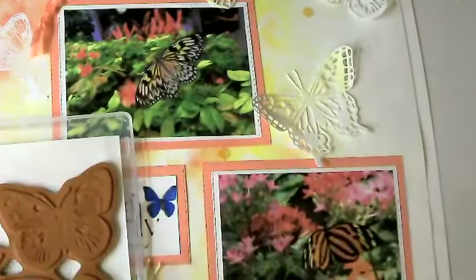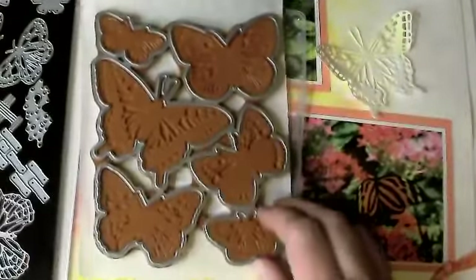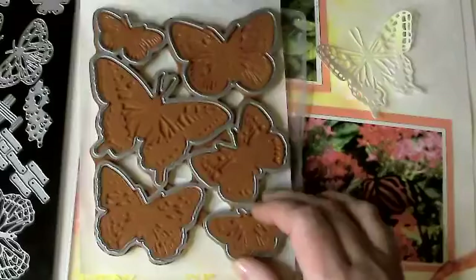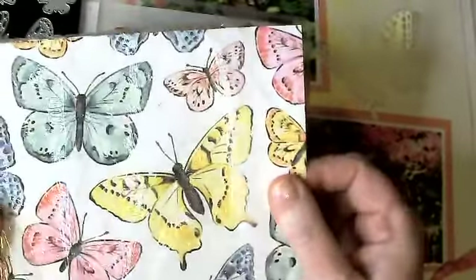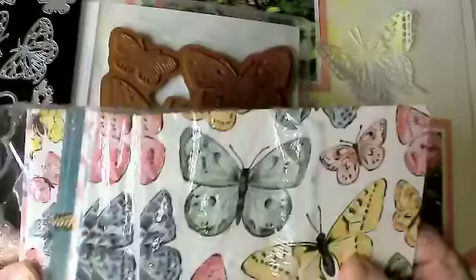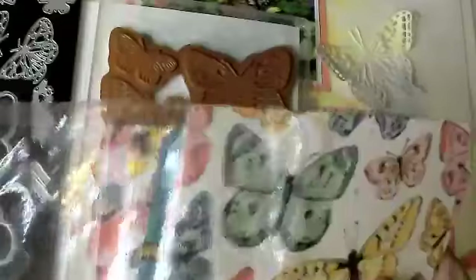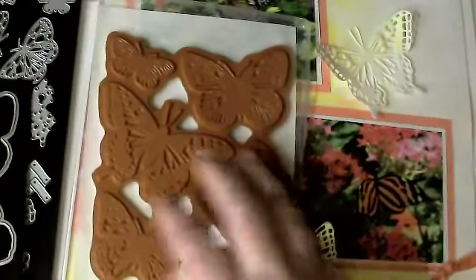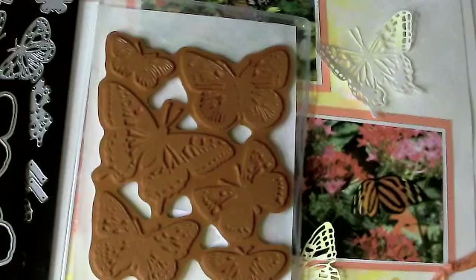So you stamp this face down, put this over, and it cuts all the butterflies you've just stamped at once. There is Butterfly Bijou paper that comes with it — or rather, you purchase that. If you get the entire suite, it comes as one big product where you get the stamps, the dies, the paper, and some additional 12x12 paper that's naturally woody looking. That's the entire bundle.